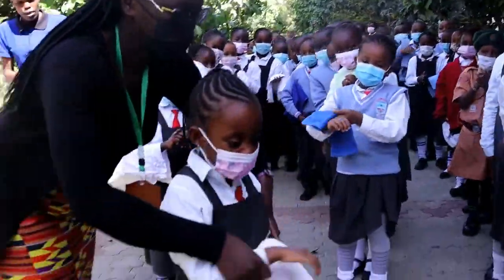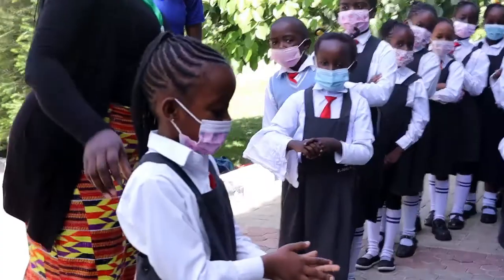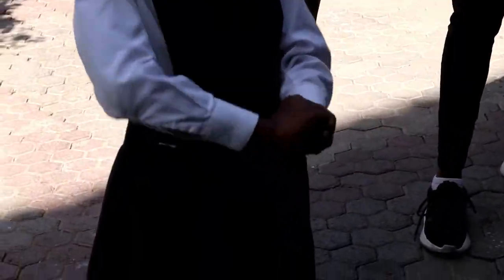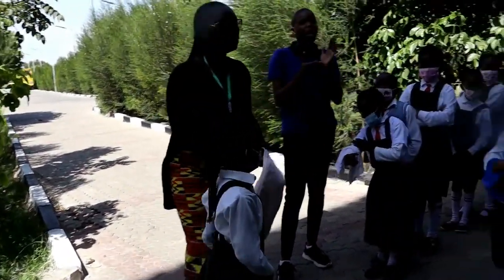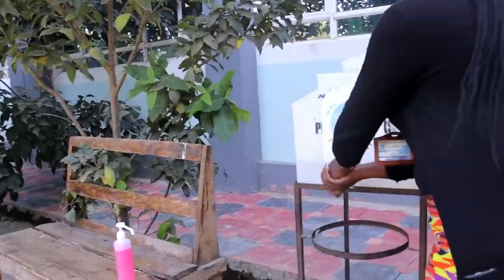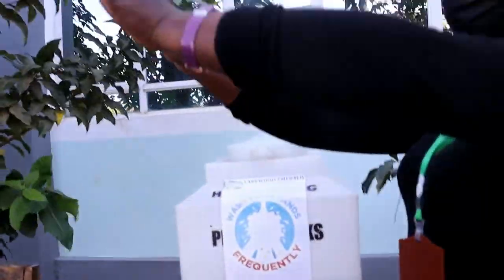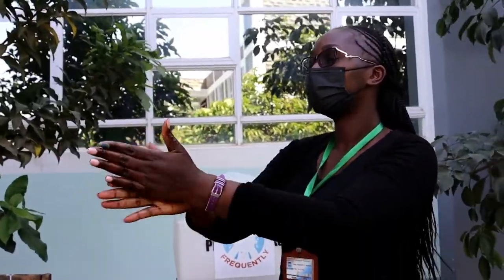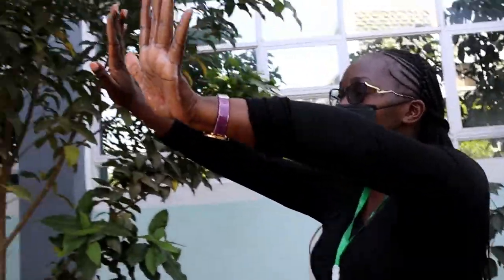Demonstrate for us. My hands are clean. We are going to wet our hands. First of all, you wet your hands. Then you take the soap and put it in the palm of your hands. Then I rub. Can you see I have soap in my hands?